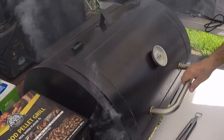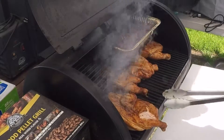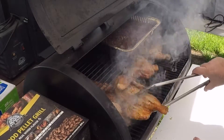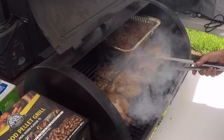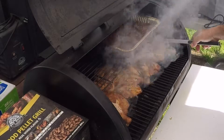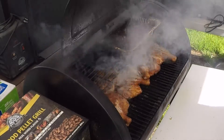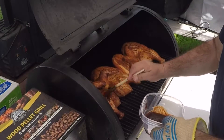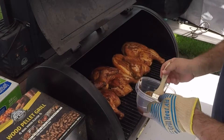Looking good — let's flip these chickens over. Now we'll get these chickens sauced up. Make sure you get them under that wing. I like a lot of sauce on my chicken. Sweet Baby Ray's is yummy!